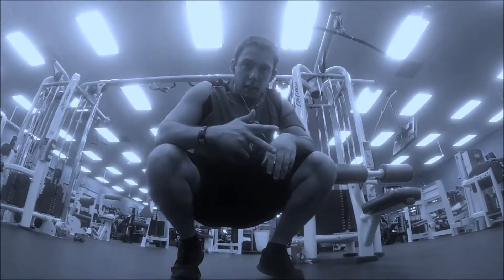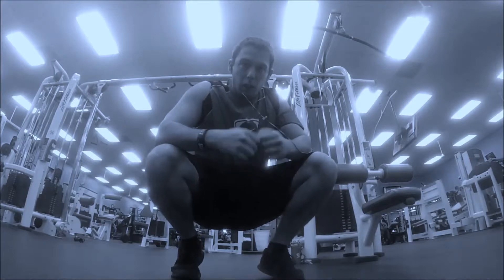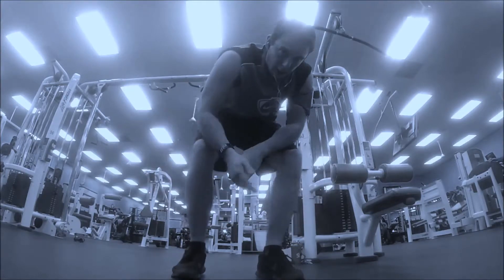We're going to be doing 3 sets, super setting some tricep push-outs with bicep curls. 3 sets, count your reps — 3 times 30 reps. Let's go.